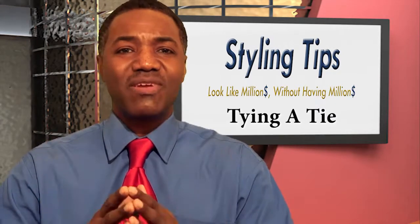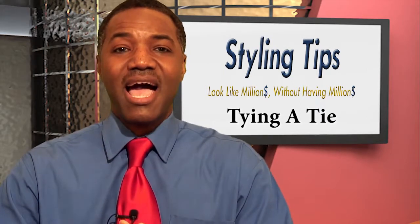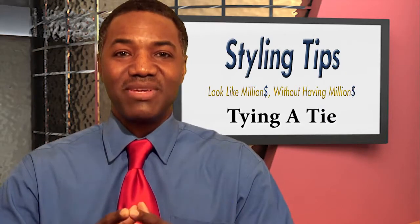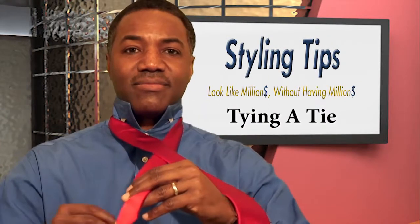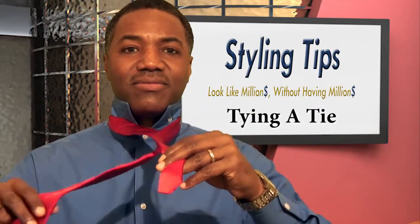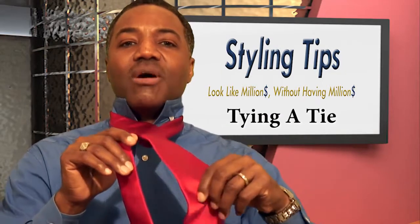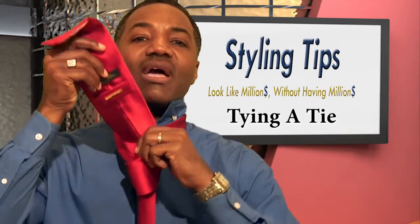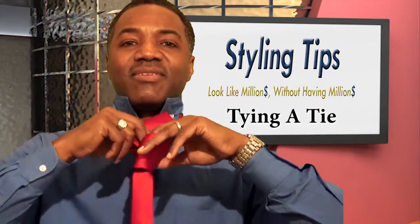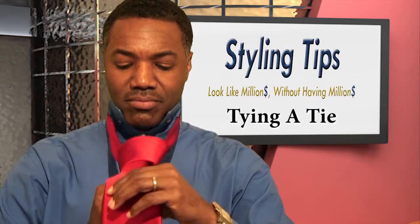I hope this was very helpful and I hope to see you next time on Styling Tips: How to Look Like a Million Without Having a Million.